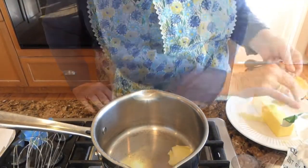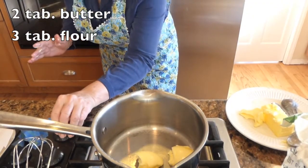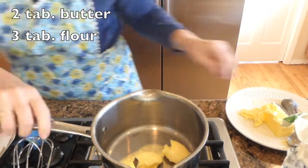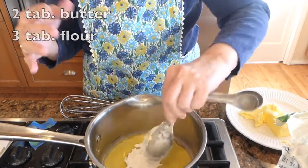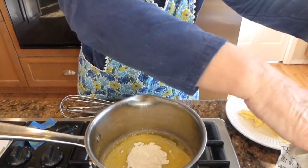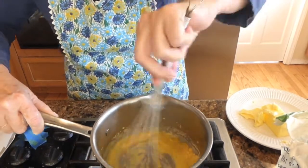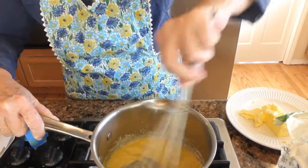We're going to begin with making a béchamel sauce. This is a quick sauce to put together and it's so delicious. Now we're going to be putting three level tablespoons of flour into the melted butter. I want to make sure I'm picking up all that flour. You can see how nicely it's coming together. I'm going to let that cook for about 60 seconds.